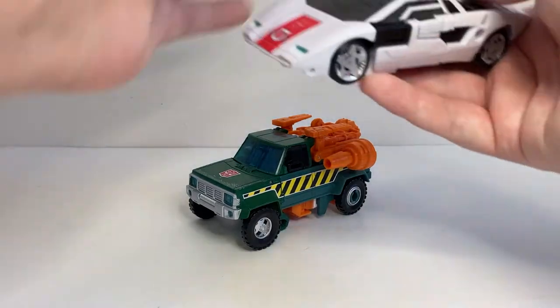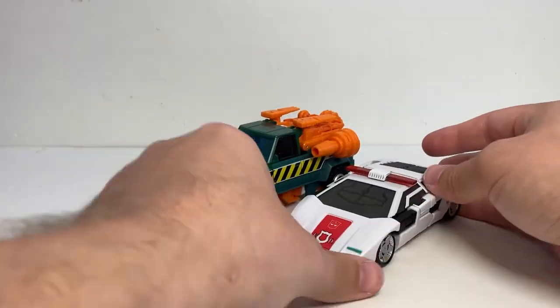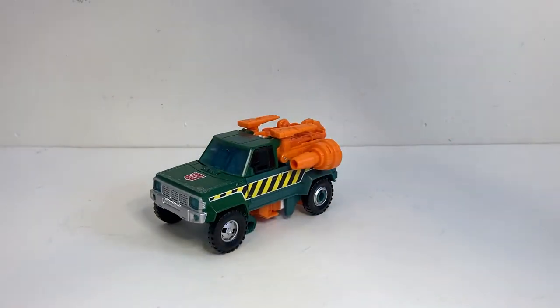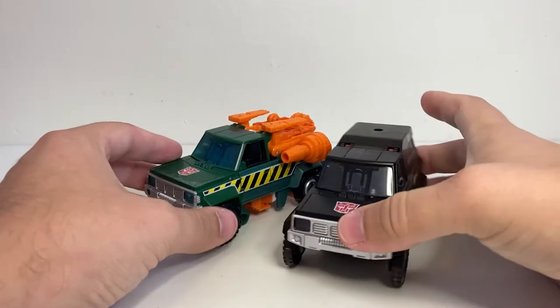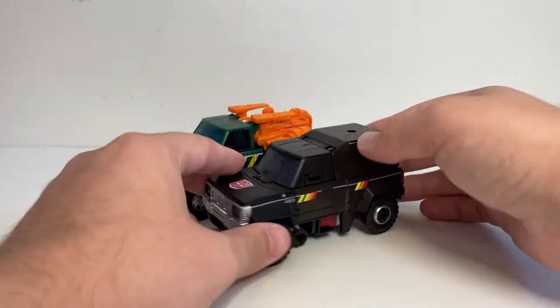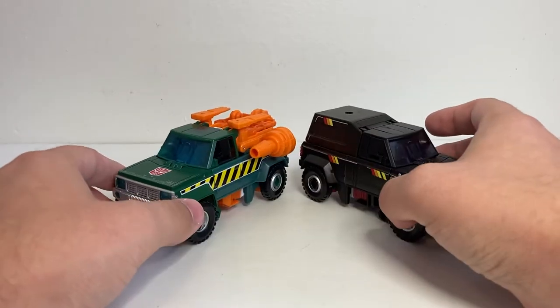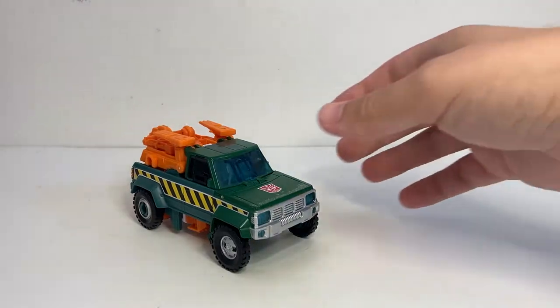I don't have Earthrise Grapple, but I do have a Reveal the Shield Solar Storm Grapple. I feel like they work fairly well together - this is why I've used this one rather than the Earthrise one, just because the vehicle mode works a lot better scale wise with figures like this. Here he is with Kingdom Red Alert, who is just that same Siege Sideswipe mold, just for a kind of standard size comparison. And here he is with the figure that he was remolded into later in the line, Earthrise Trailbreaker. You can see it's mostly the same vehicle mode aside from the back.